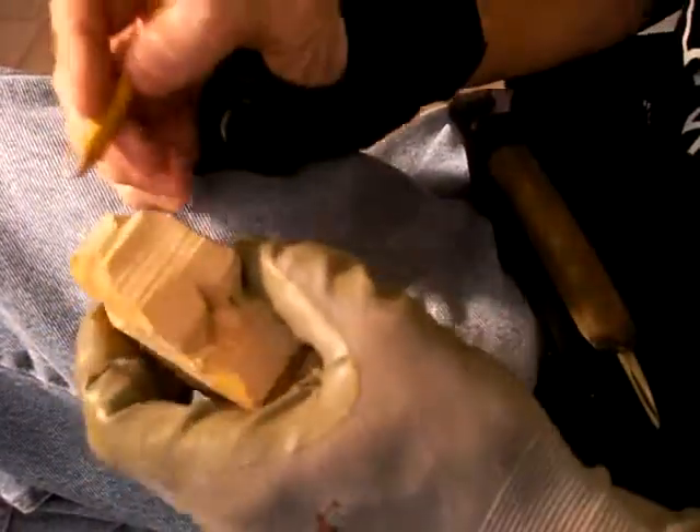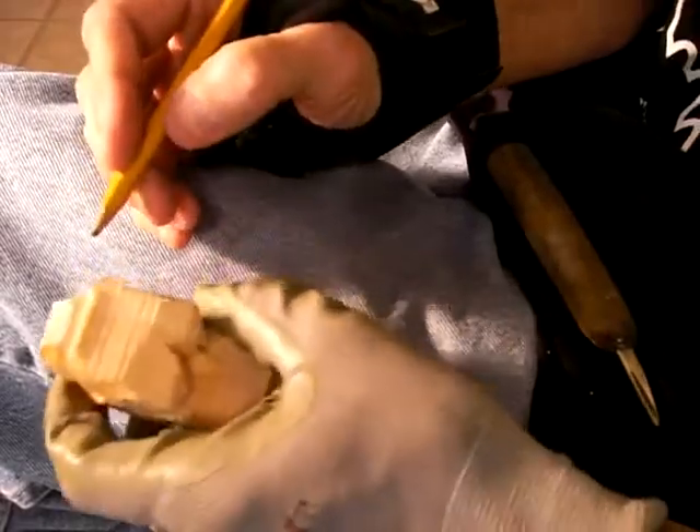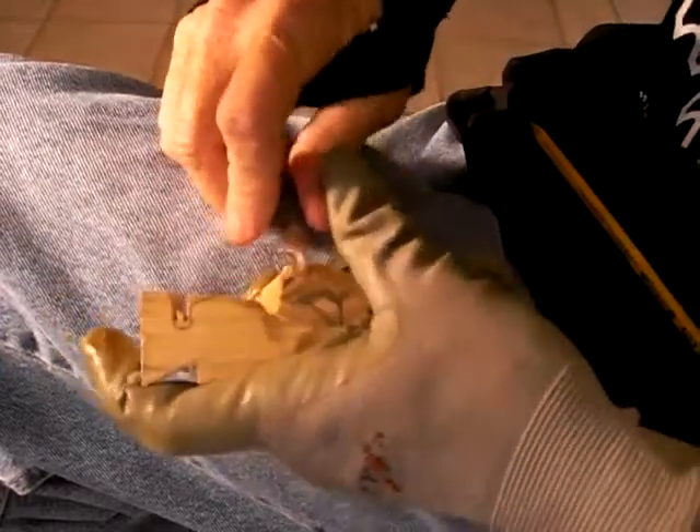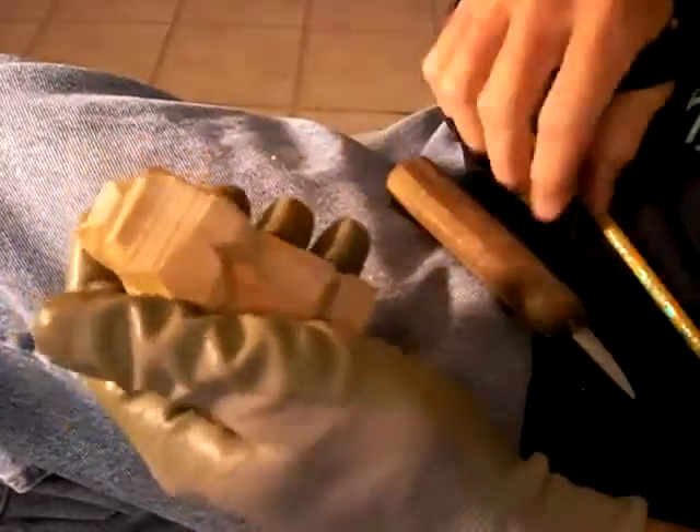Alright, continue with our figure of the woman. What we have here, remember we separated these arms a little bit right in here. Bring that down just a little bit. The arm's coming up.